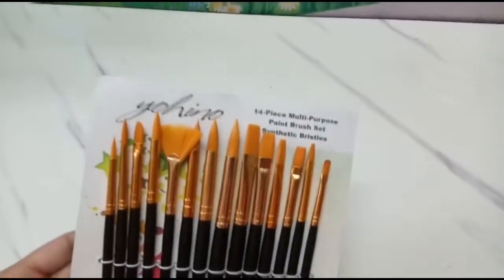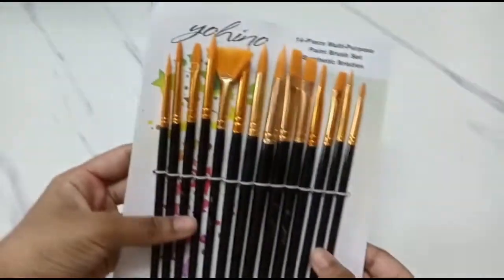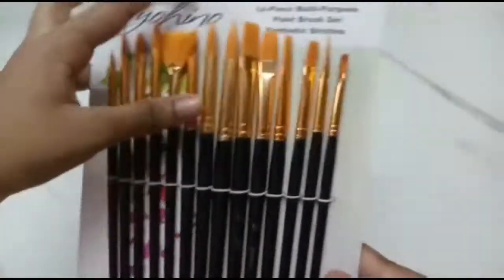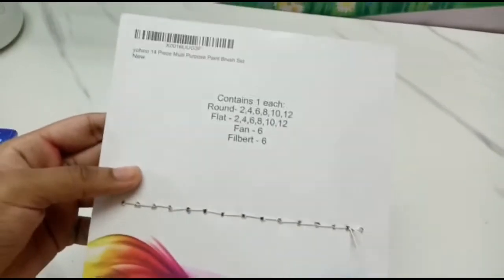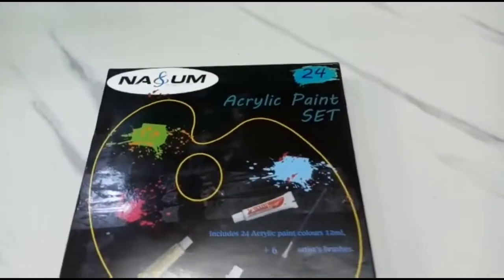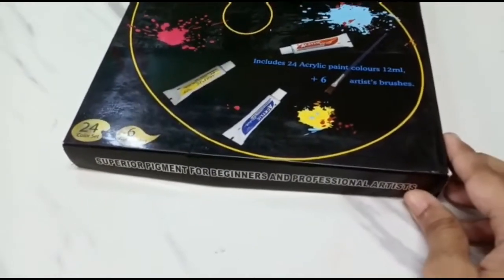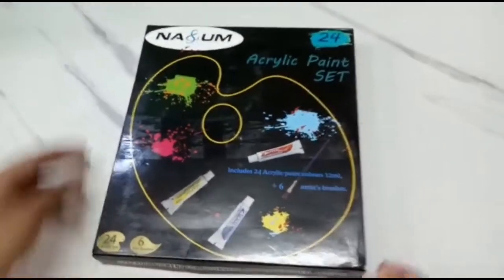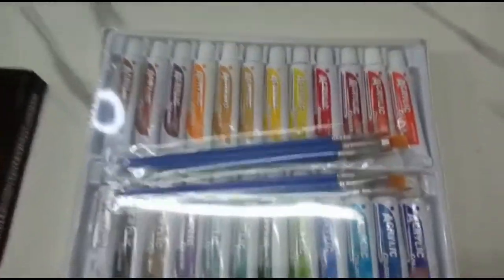Then this set of 14 piece brush set — nice and soft bristles. The brush sizes are mentioned here, waiting to use them. It's an acrylic paint set and it contains 24 colors. It includes 6 free brushes too. These are the brushes which come with this pack. Each tube contains 12 ml of paint.